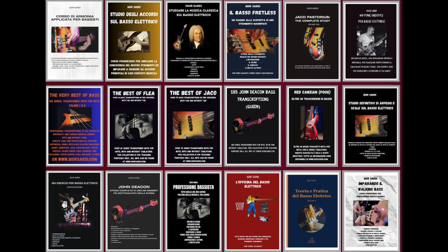Allora ragazzi, ciao, bentornati. Nuovo anno scolastico, nuove lezioni.